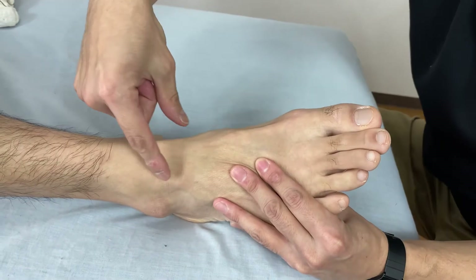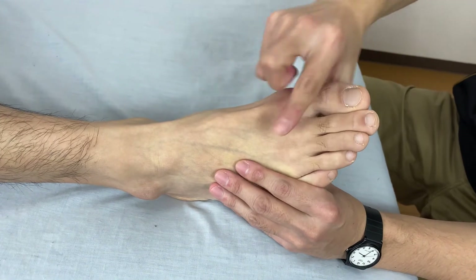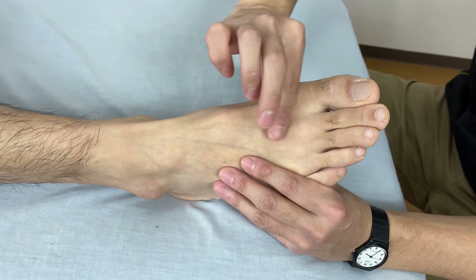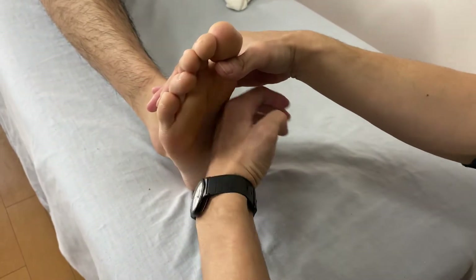On the other side: talus, navicular, three cuneiforms, and three metatarsals and three phalanges — these are called the medial arch. And we have the transverse arch, which is like this structure.